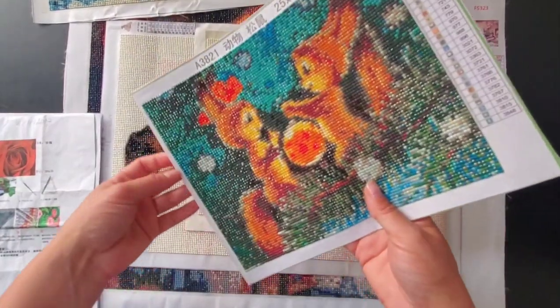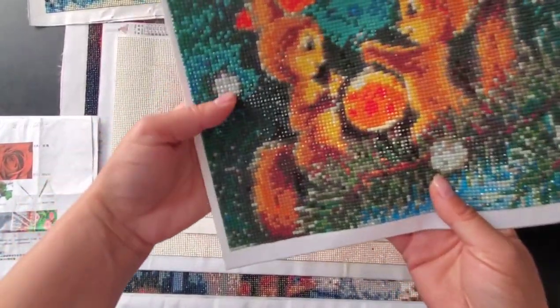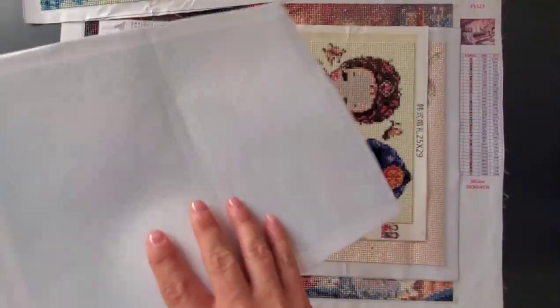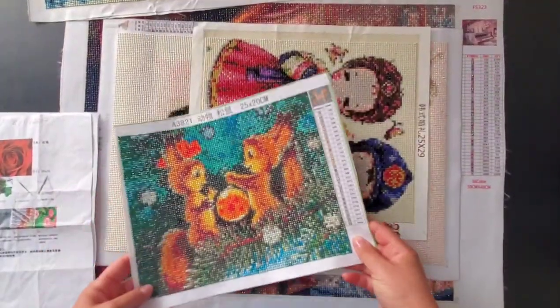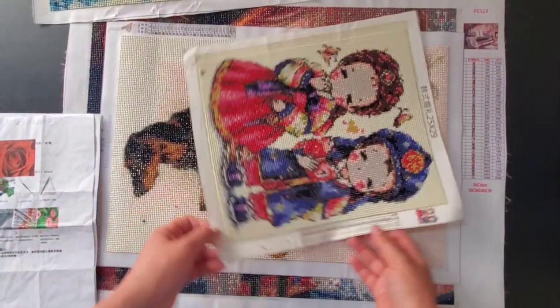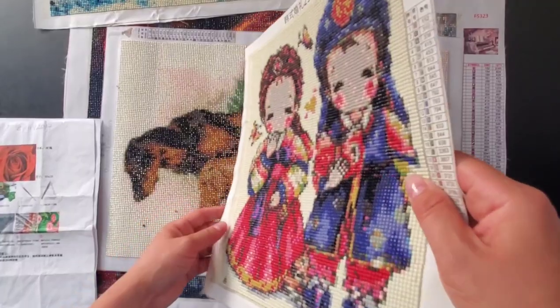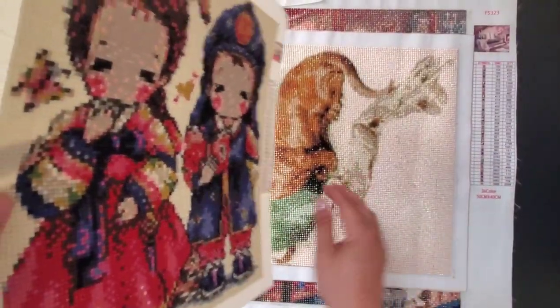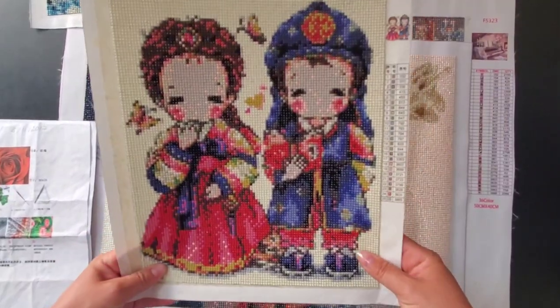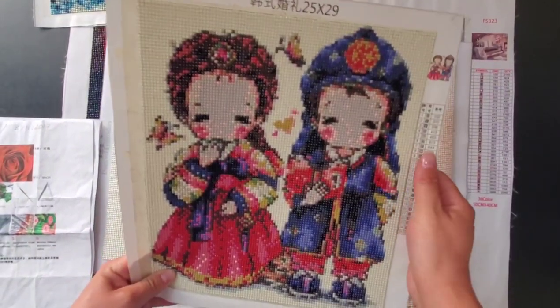That's probably the smallest painting I ever bought, just to try. It also came in an envelope. The drills are popping out — I just lost a bunch of them. I have big trouble with this painting; I have drills everywhere.